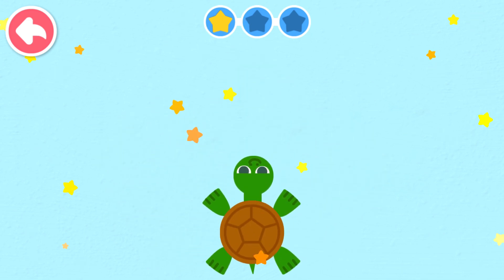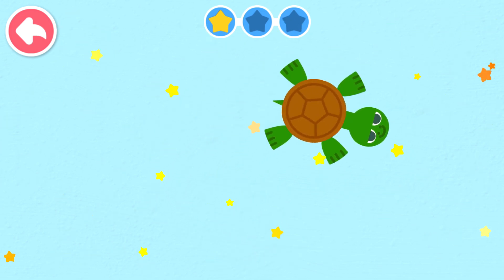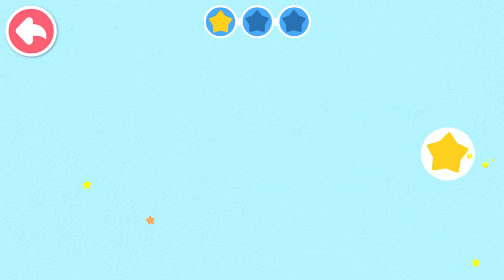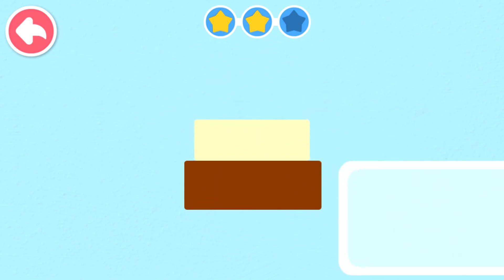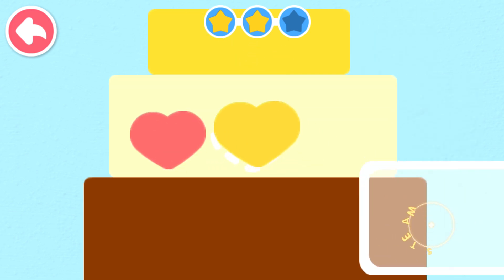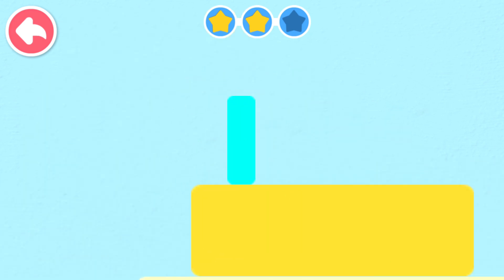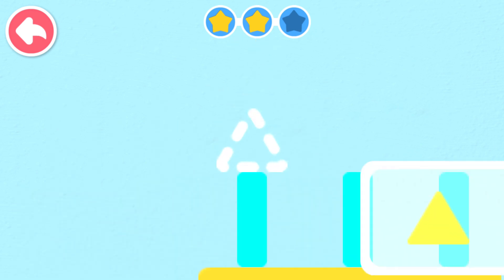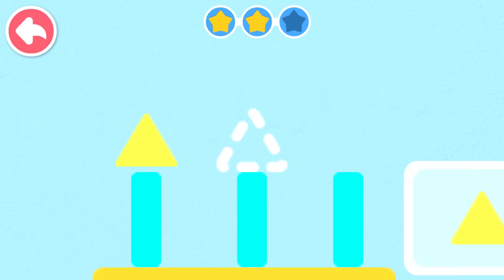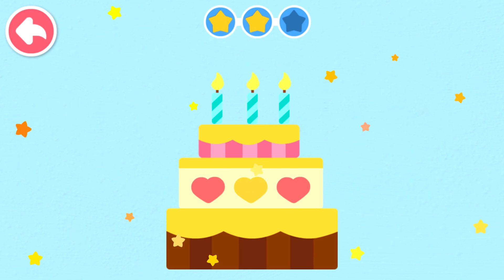The little turtle is crawling. Rectangle. Rectangle. Rectangle, Heart Shape, Heart Shape, Heart Shape. Rectangle. Rectangle. Rectangle. Triangle. Triangle. Triangle — it's a birthday cake!